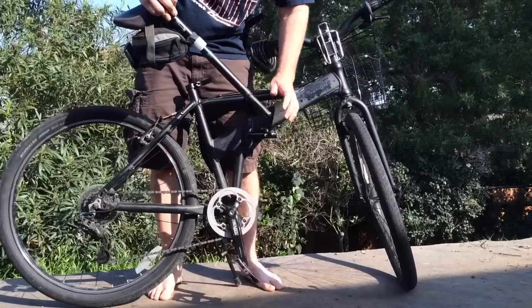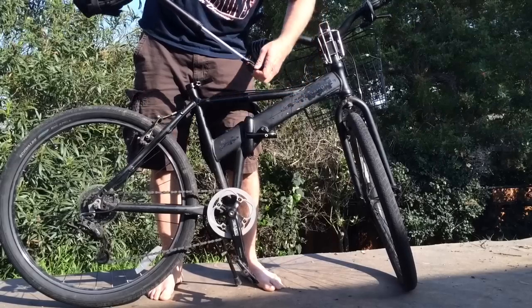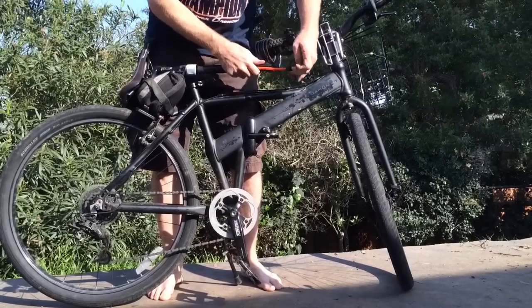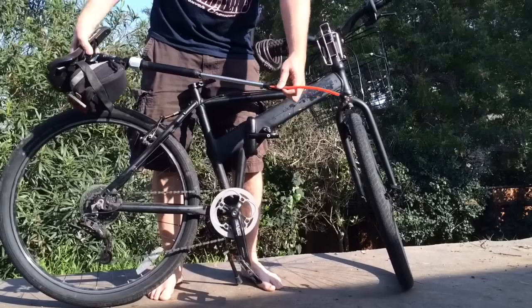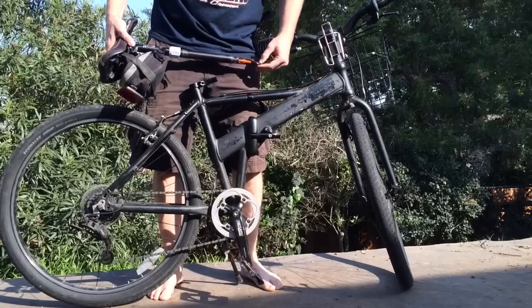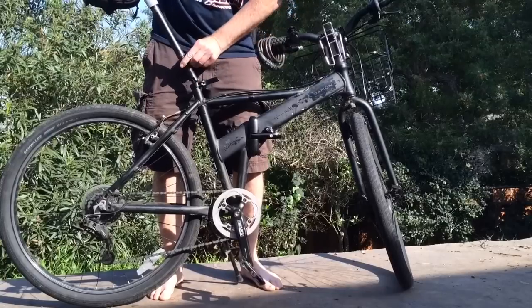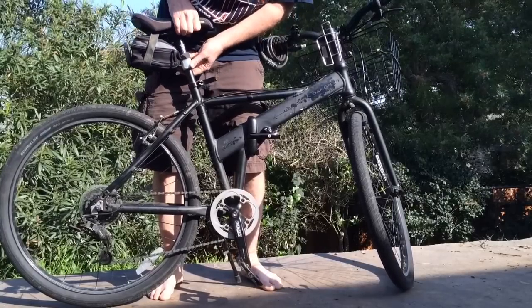The seat post — this is the coolest thing. I know you thought the folding was the coolest thing, but I've got this seat post tire pump. So if you have a flat tire, you can just pump it up with the seat post. And nobody's going to steal it off your bike because they don't even know it's there, whereas if you have a regular tire pump attached to your bike, somebody might swipe it.